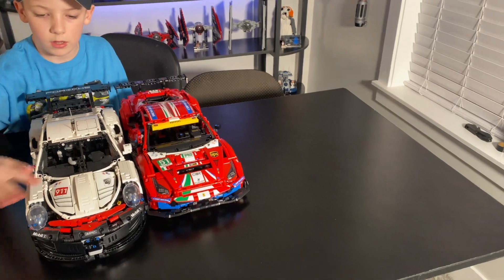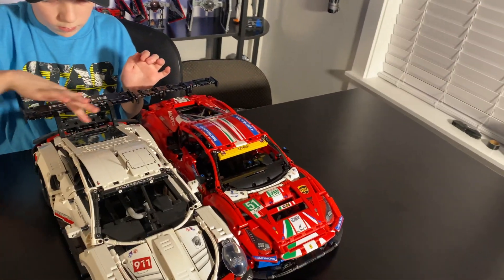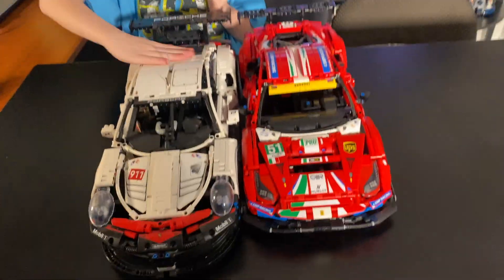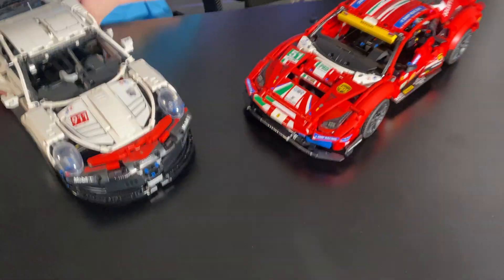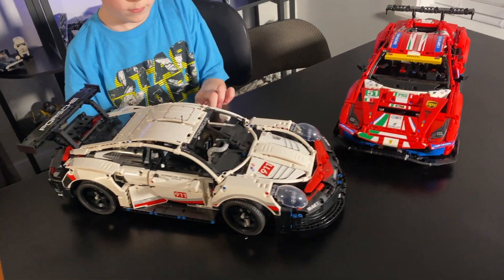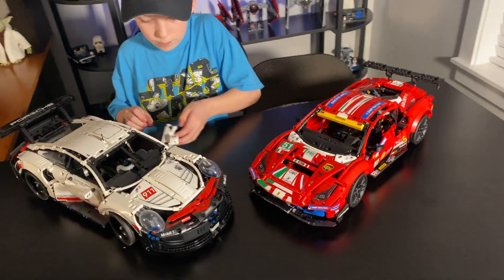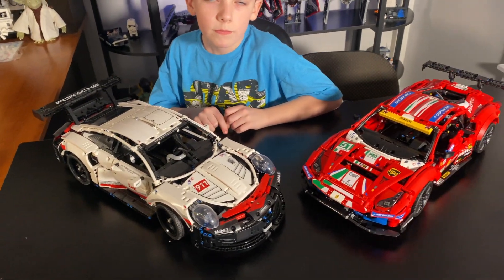The Ferrari retails for $159.99 and the Porsche was $149.99. I'm not sure if you can still find the Porsche — I think I saw it in the toy store last week but it is getting a little bit harder to find. The Ferrari you can pick up at most Lego stores or toy stores that carry the larger Technic sets. The Bugatti, the Lamborghini, and the old orange Porsche were a slightly larger scale with quite a few more pieces, but for what these ones are, the price point and piece count make them super awesome sets.